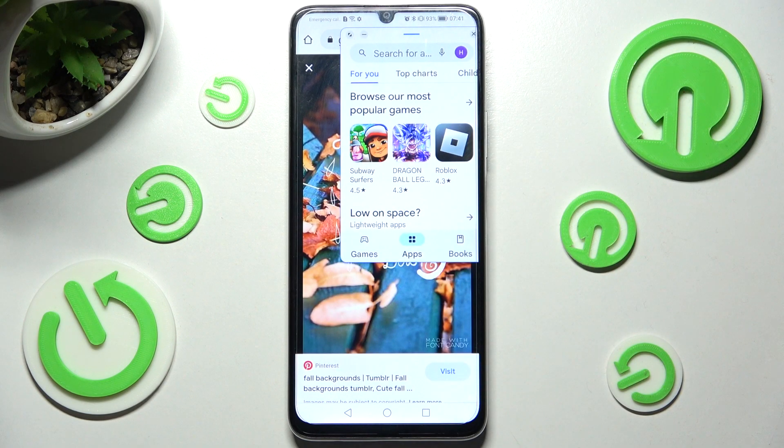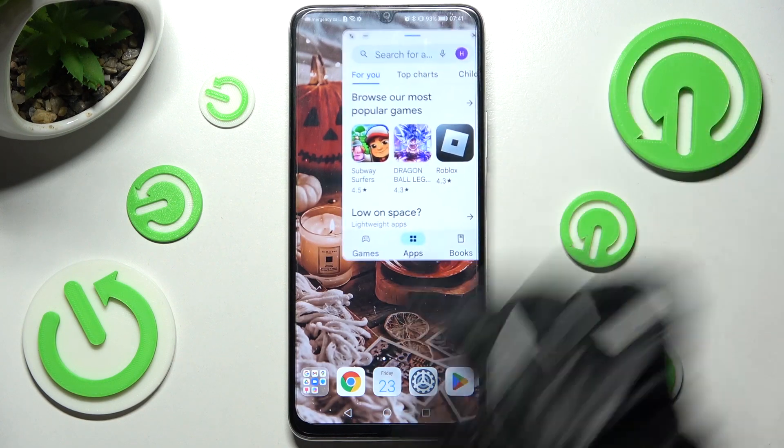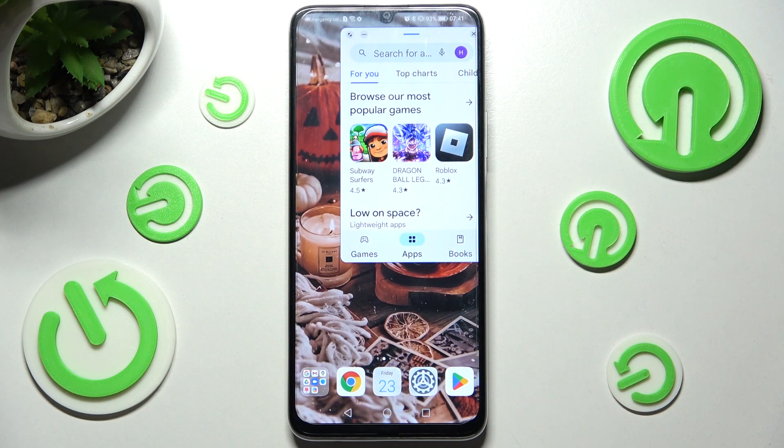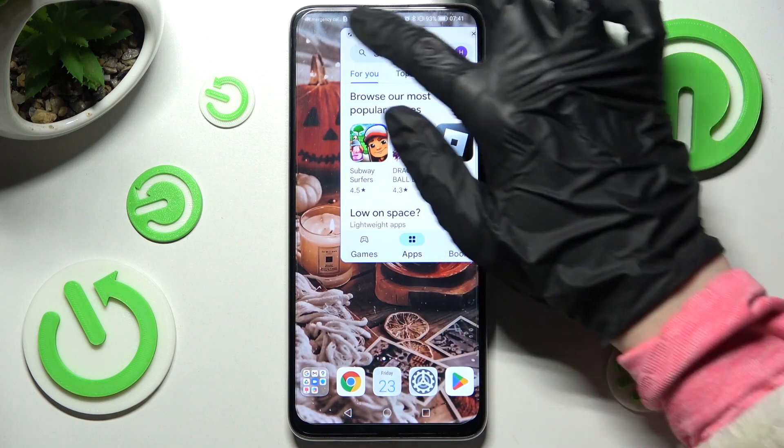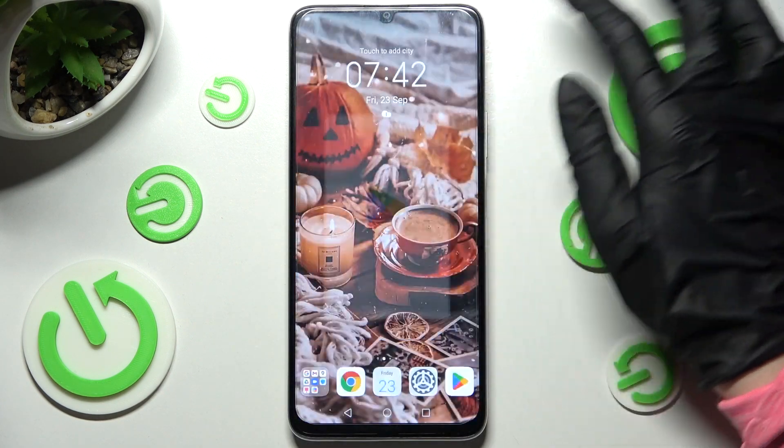If you wish to make it smaller, click on the home button, then access it by tapping on the bubble. If you wish to make it full size, you need to click on the top left corner over here, and if you wish to close it, just click on the top right one.